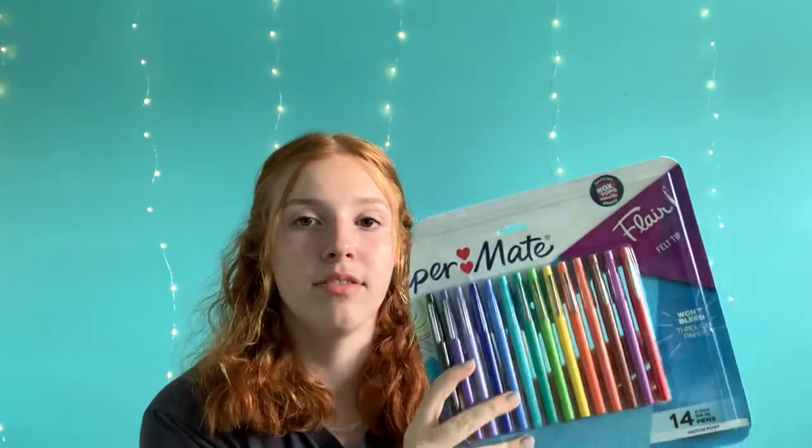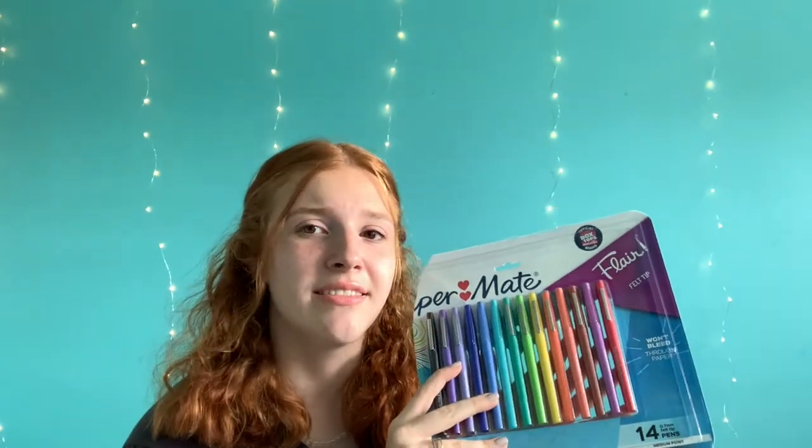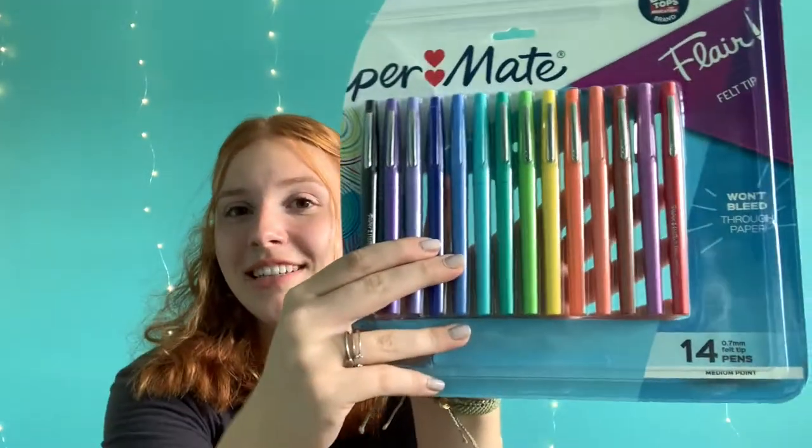My next item I already opened and started using in my planner, and then I realized I forgot to film this video. So I got a pack of the Papermate Flair pens. There are 14 of them in a pack and it was like nine something at Walmart, so it was a pretty good deal. They're super cute and I just love stationery. The last Flair pens I had ran out of ink, so it was time to get some new ones.